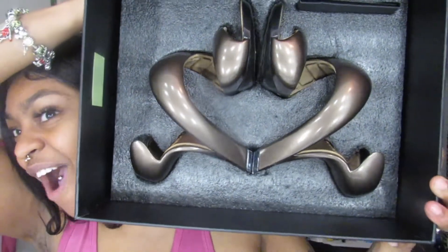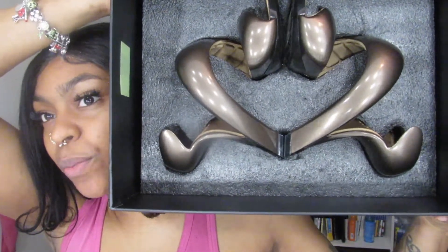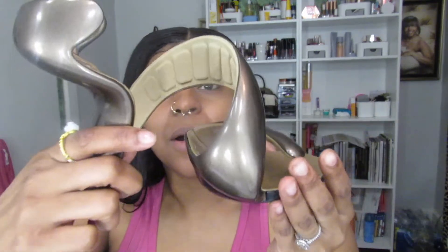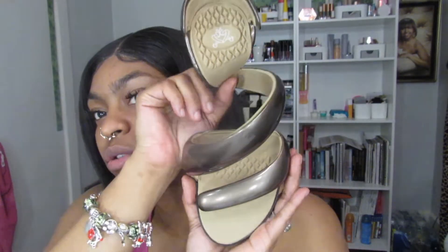Let me stop beating around the bush and show you guys these goddamn shoes! Here they are — oh my god, they're so pretty! Let me take one out and show y'all. Words can't describe how absolutely adorable these are. I don't know if you guys have been seeing this super viral shoe all over social media — it is called the Mojito heel sandal. I got mine in the color taupe blush.